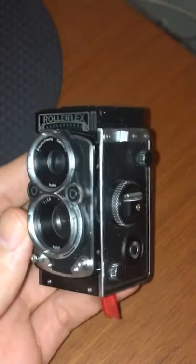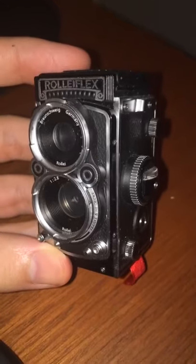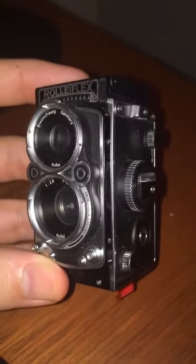This is one of the rarest and strangest digital cameras in existence — the Rolyflex Digital Camera. It produces superior image quality.